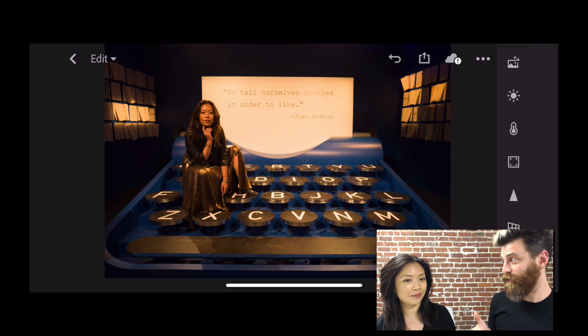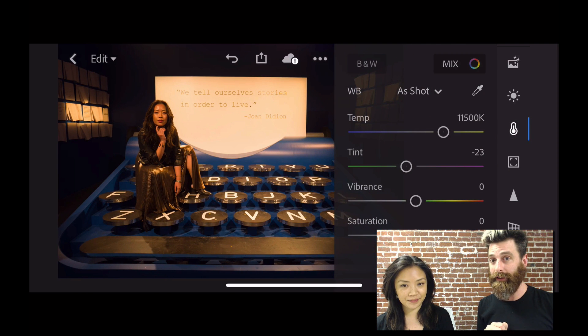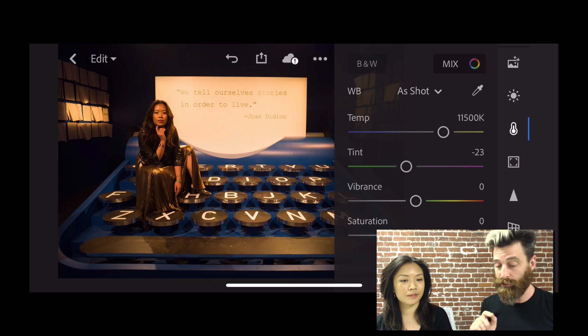Good on you for shooting in DNG, which is a RAW format. We're here on my phone, so we're going to work on my phone in Lightroom CC to fix it. The first thing I'm going to do is tap on the little color panel. That's going to open it up and give me options for white balance. White balance is something you can do in RAW format — you cannot do it in JPEG. So this is one of the good things about shooting in RAW.